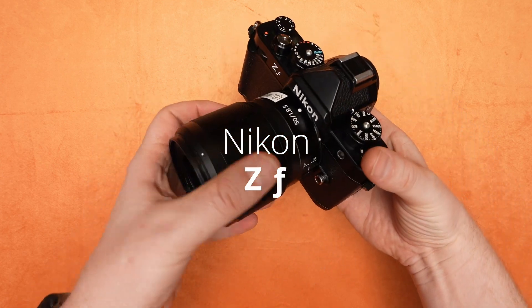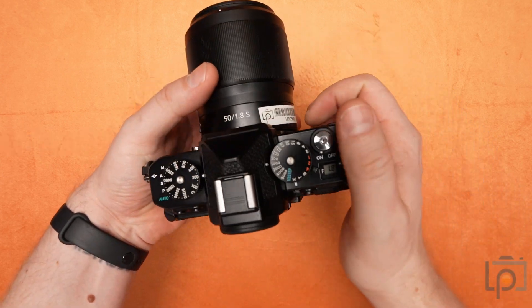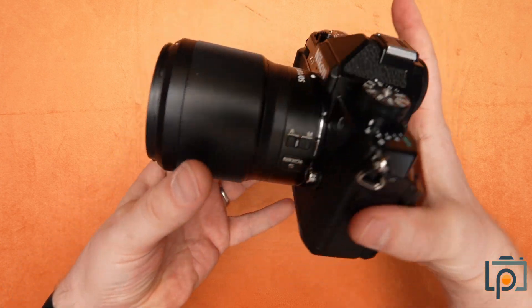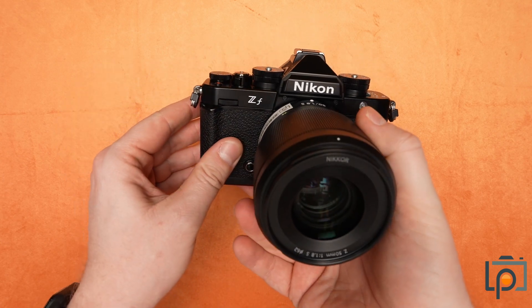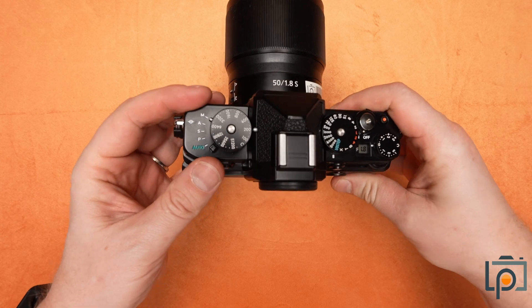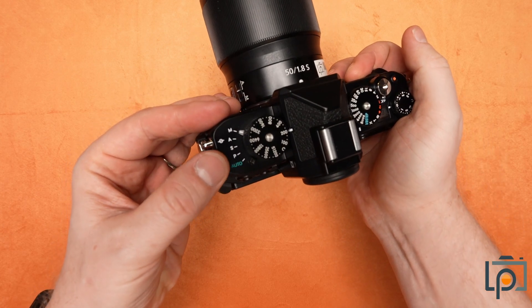Here we can see the fantastic retro stylings of the camera, heavily inspired by older film cameras, older 35mm bodies that Nikon produced many moons ago. Starting from left to right, our controls are as follows.